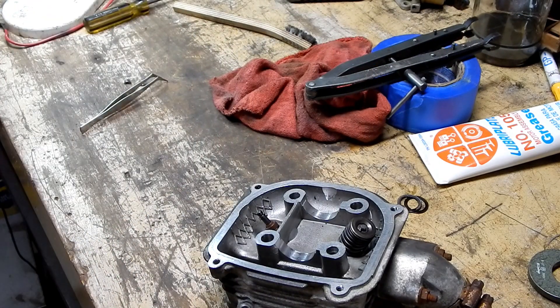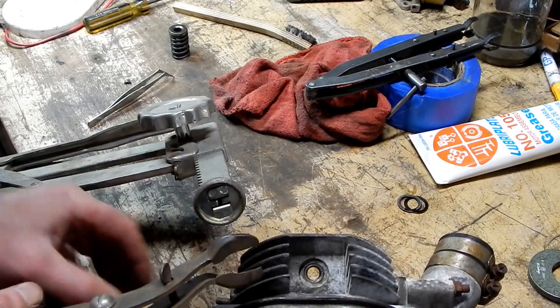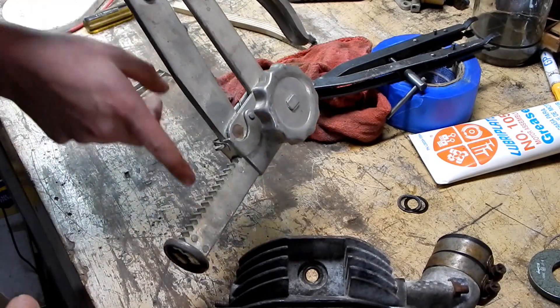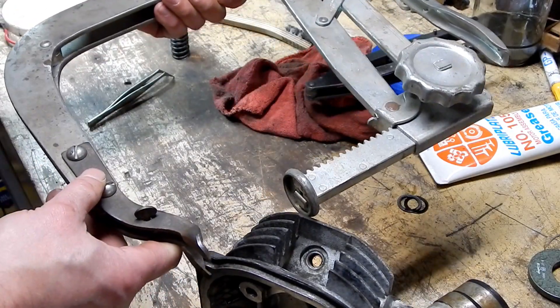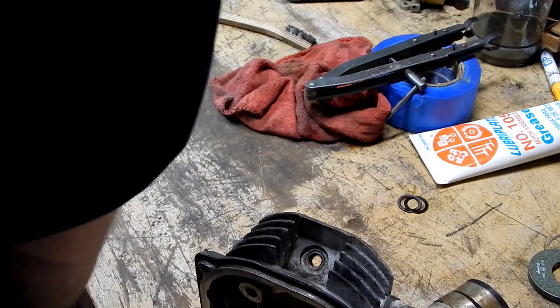Why is this screw bent? I don't even know how old this tool is. That's closed as far as it'll go — the screw is bent. How does it work? This actually pushes on the face of the valve. This sits in here like this. It's not going to work either — this is made to reach over the head and down in there, but it's way too big for this head. This is designed for a big V8 engine.